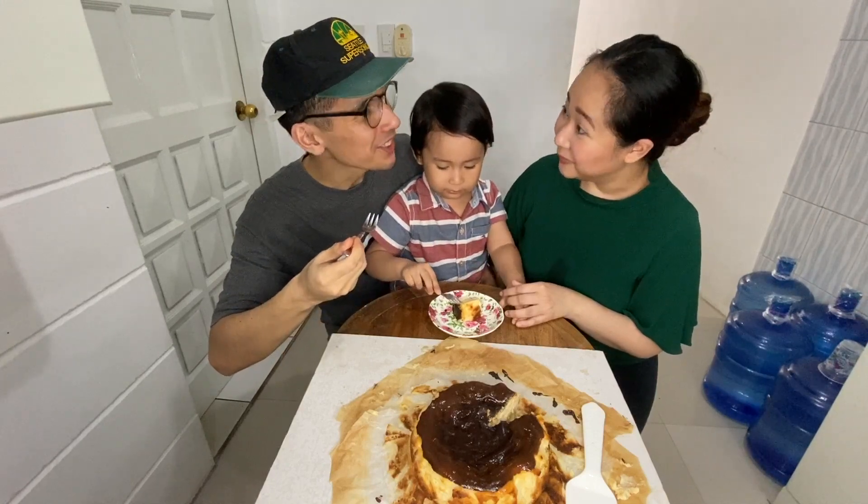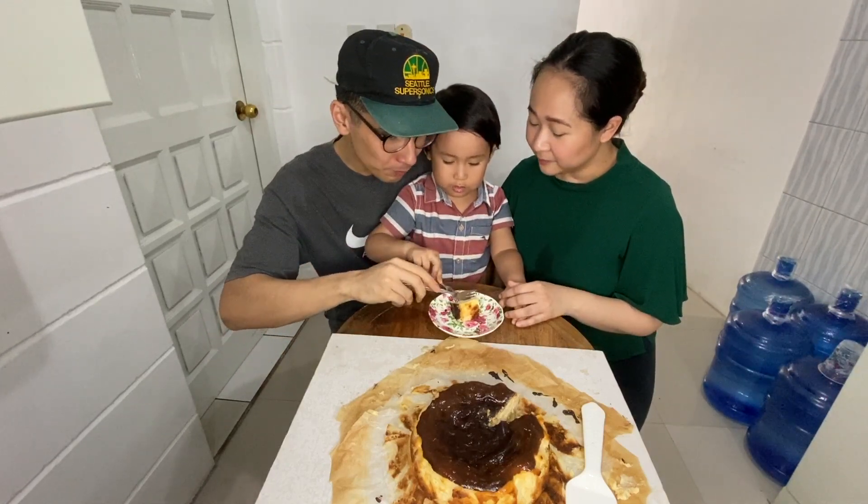How is it? It's good. It's good. Can Mommy try? No. It's good.